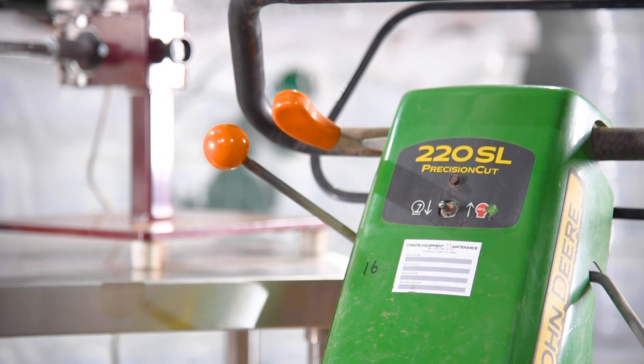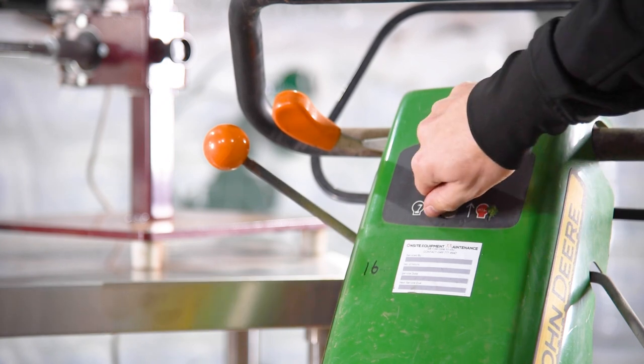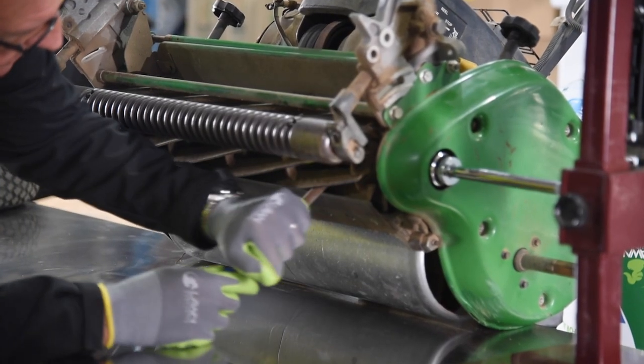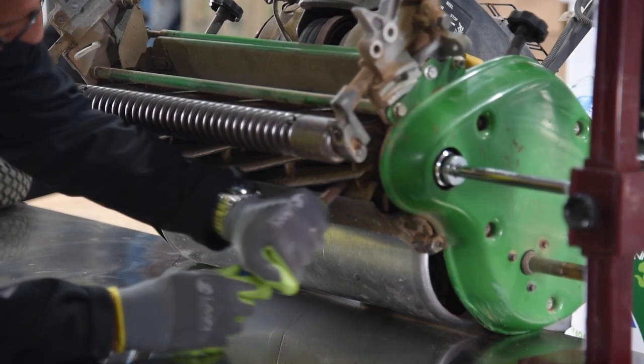The first thing you want to do is make sure that the machine won't function. Turn the on/off switch to off and for extra safety remove the spark plug lead. Tip the cylinder mower backwards so that the reel and bed knife are easily accessible.